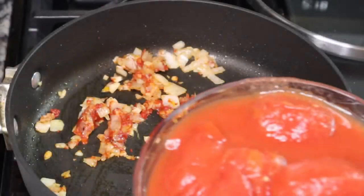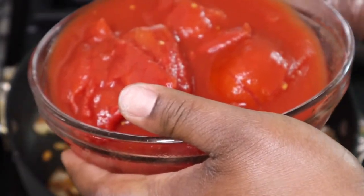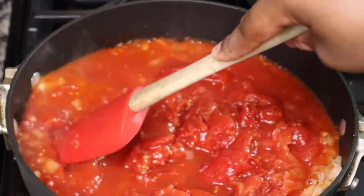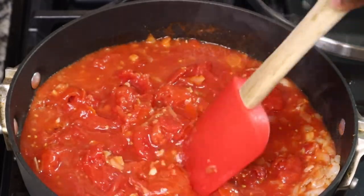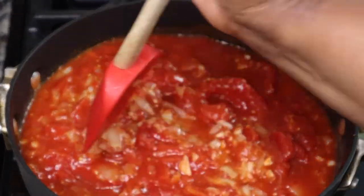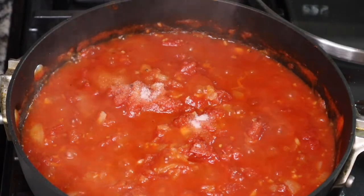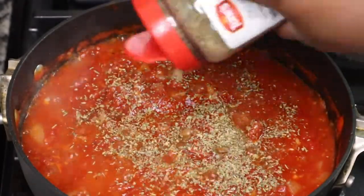I'm adding in about a teaspoon of tomato paste, and then I'm also going to add in some tomatoes. I couldn't find San Marzano tomatoes in my grocery store, so I just bought some whole tomatoes. You can absolutely use crushed tomatoes or even diced tomatoes if you want. San Marzano tomatoes are supposed to be the best for making your own sauce. I'm just going to add a few teaspoons of sugar — it's not going to make the sauce sweet, it's just going to balance out that flavor.